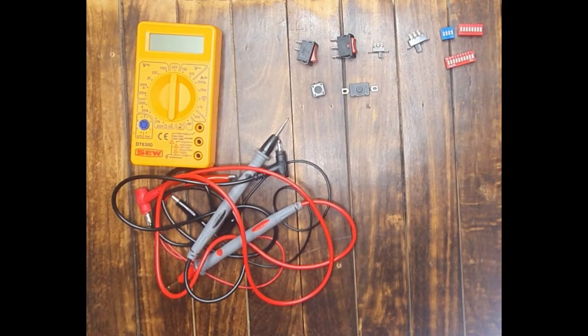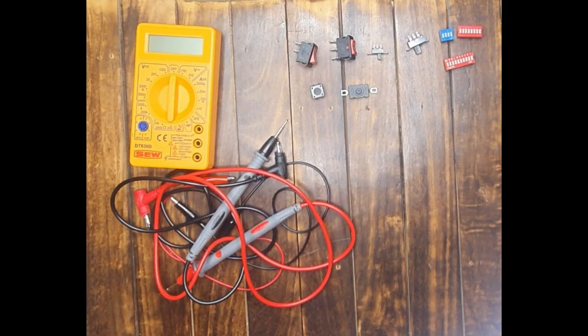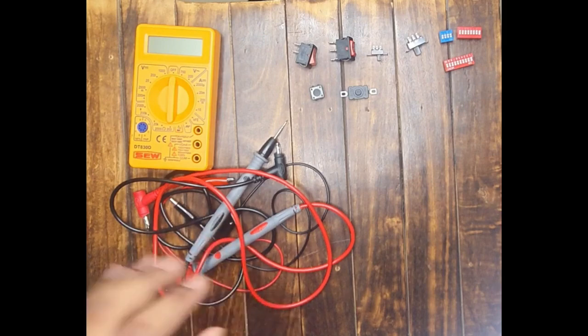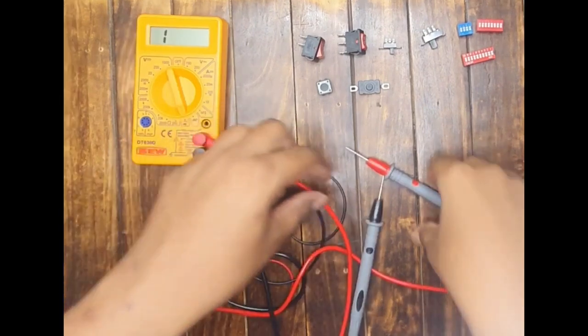Just to give you a recap of Part 1: in Part 1 I discussed the different types of switches available that we use in electronic circuits and how they work. If anyone missed that video, I will keep the link in the description box below and at the top as an i-button — watch that video first, then come back to this second part. Now let us begin.